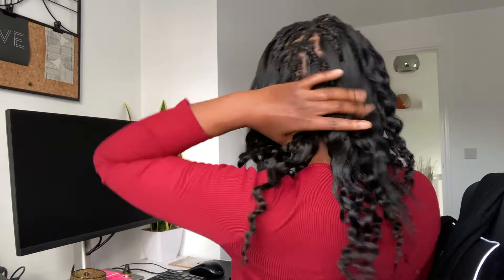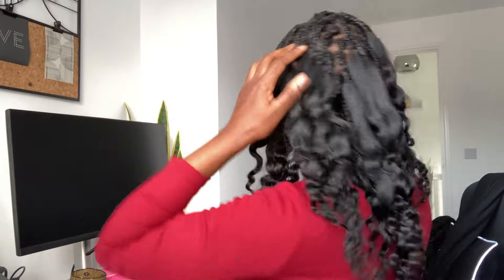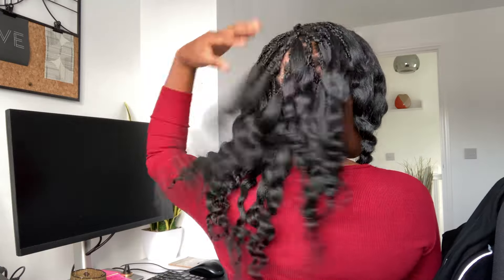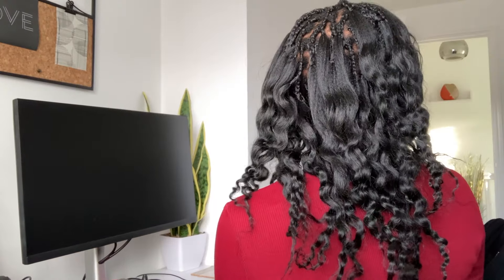These are what the braids look like after I took them out — nice and curly — and this is how I plan to rock my hair for the next few weeks or so. Let me know your thoughts in the comments.